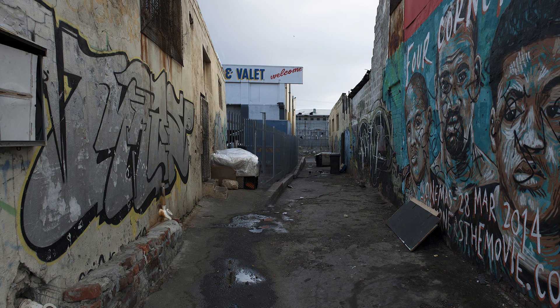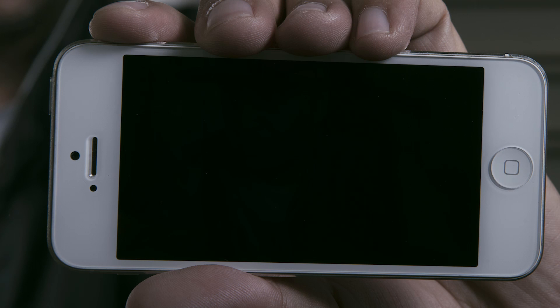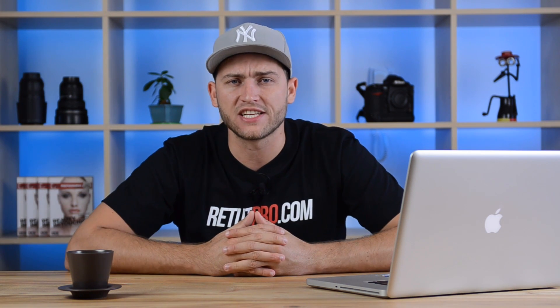Then in Photoshop, comping everything together: first building the background, cutting out the subject and bringing him on top, then doing light control and building the whole base plate. After that, adding the phone, cutting that out, merging it on top, then adding light control, color grading, and all extra adjustments to bring the whole image to one final plate — so it looks like he's walking through a dodgy alley taking a selfie.